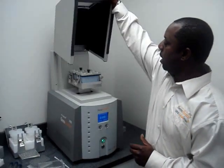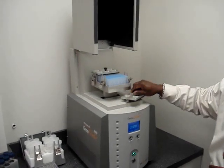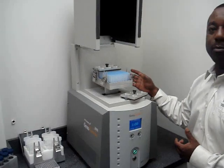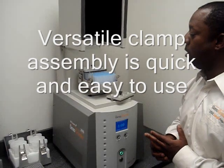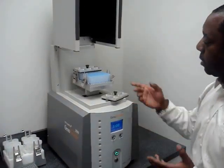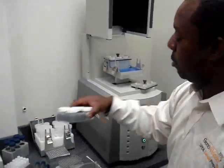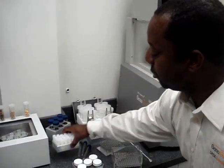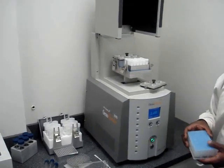First I'll show you how the Geno Grinder is originally designed for doing titer plates. The system comes with a standard clamp which allows you to do two titer plates simultaneously, and usually the disruption times are between one and two minutes. This same clamp will allow you to do different formats all the way to 15 mLs or 5 mLs, increasing throughput as you go.